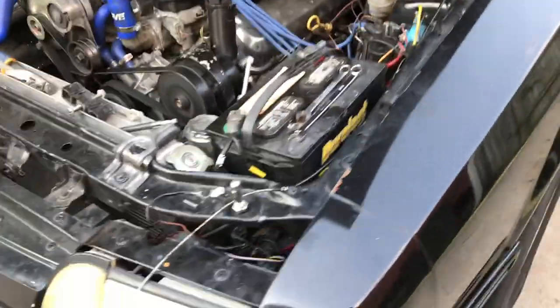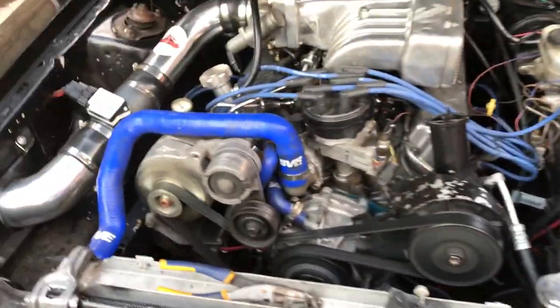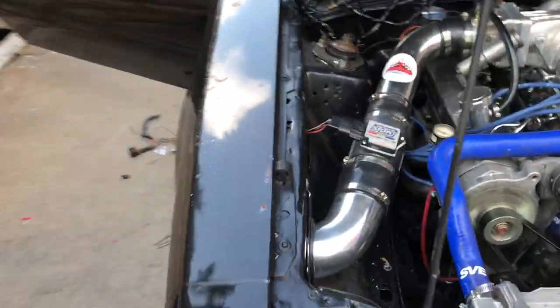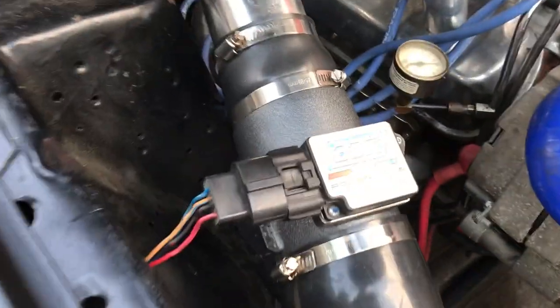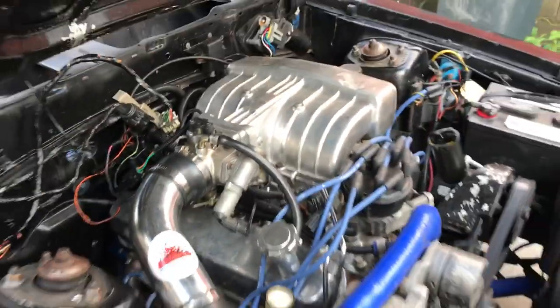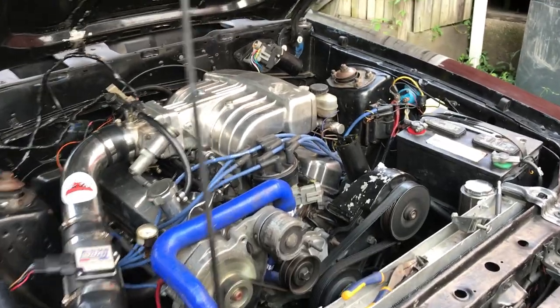It's an '88 Mustang converted from mass air to speed density. I've got my oxygen sensor hooked up — I avoided that for a while. There's my DBK A/F meter. It's got a Pro Comp upper and lower poly bushing K-member.